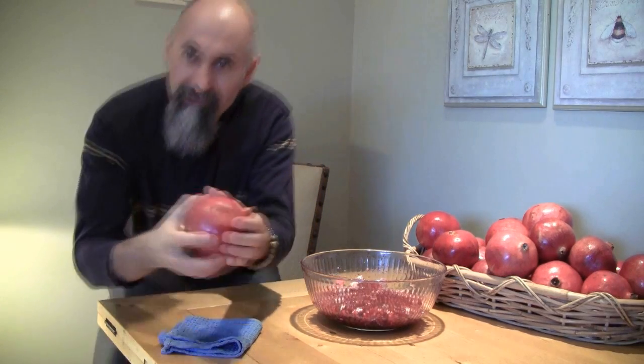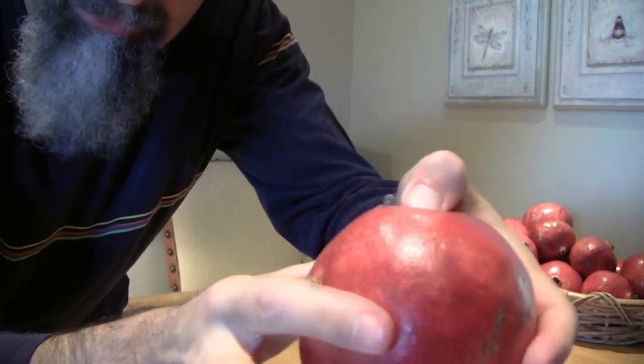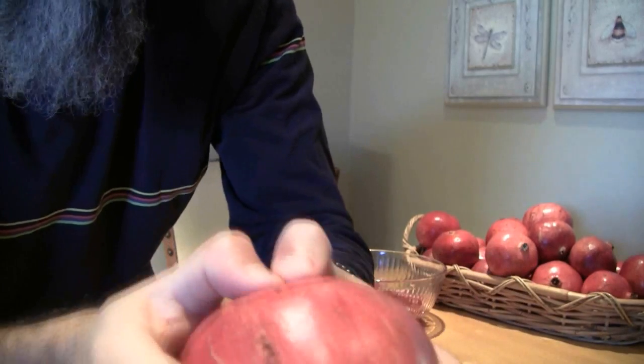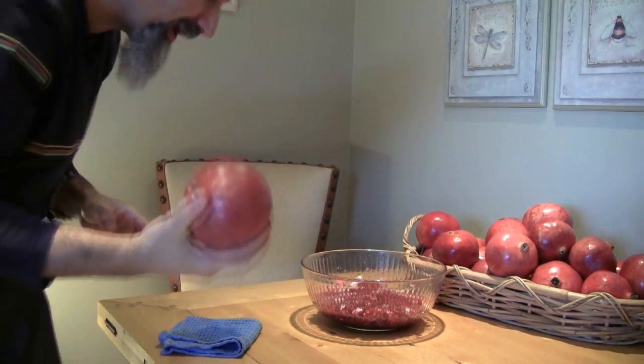It becomes easier to squish later on when you start sucking it. Now take a look — the skin is soft, you can push it in. Keep an eye on it because every now and then you get a little bit of juice coming out. If you're getting juice coming out, it means there's a minute hole or fracture in there and it's getting ready for you to bite into. What you want to do is find a weak spot that you're going to bite into and squish.